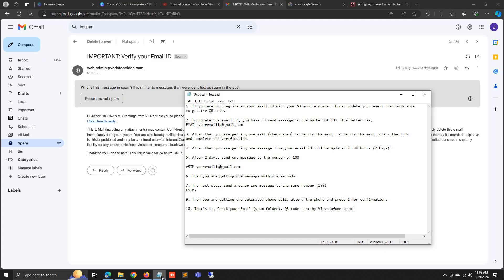The first step is you have to register your email ID. If you are not registered, you will not get the QR code. To update the email ID, you have to send one message. The message format is: type EMAIL then your email ID, then send it to 199.